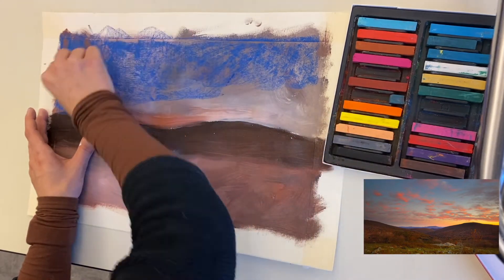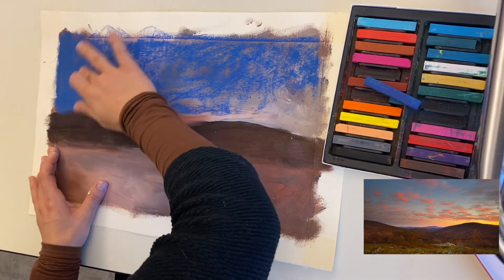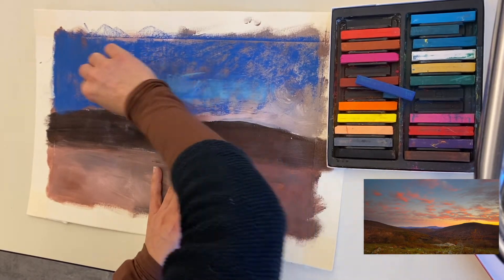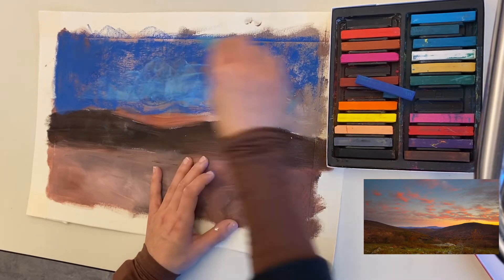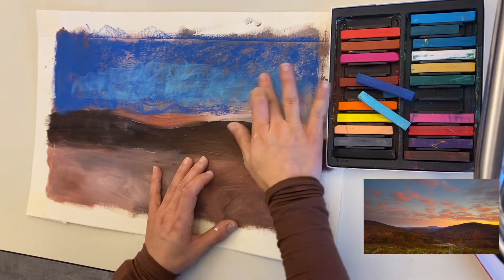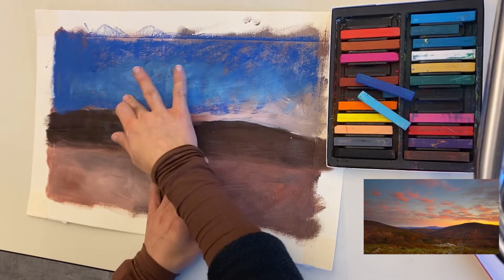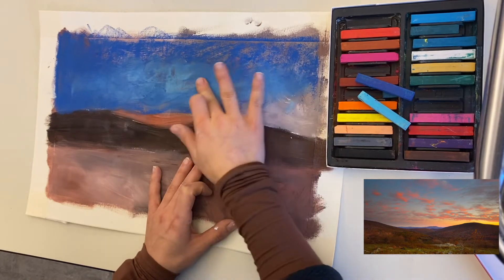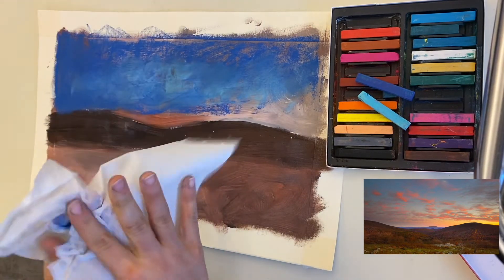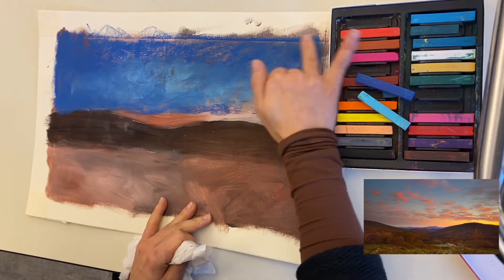One thing I want you to pay close attention to is seeing the colors but also noticing what other colors are inside that one color. I know the sky is blue, but I'm also seeing areas where the blue is a little bit darker and where it's a little bit lighter. After I add my darker and lighter blues, I'm also noticing the colors of the clouds — they look orange, but if you look closely they also look a little bit pink and dark purple. Colors can really help set the mood and tone, so think about how you can emphasize certain colors to show the mood you're trying to express in your landscape.